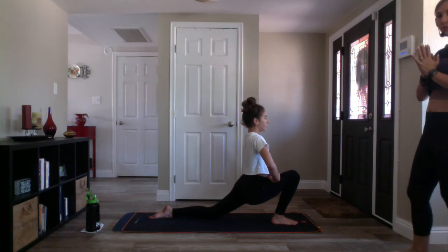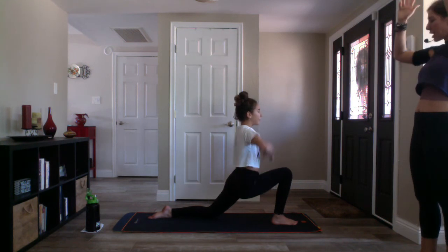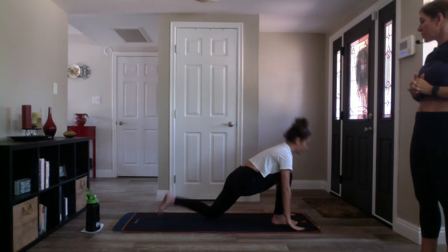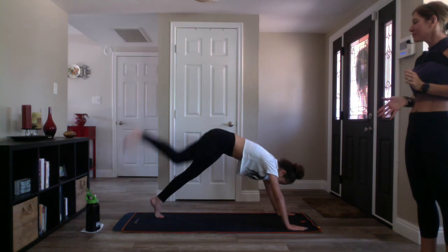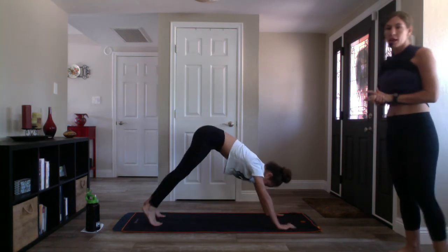Take a nice deep breath in and stay on the exhale. Inhale crescent moon, reach up through both hands. Exhale low lunge — take your hands to your mat, lift your back knee, tuck your toes. Inhale three-legged down dog, kick your right leg high. Exhale down dog and pedal it out — adjust your hands accordingly.